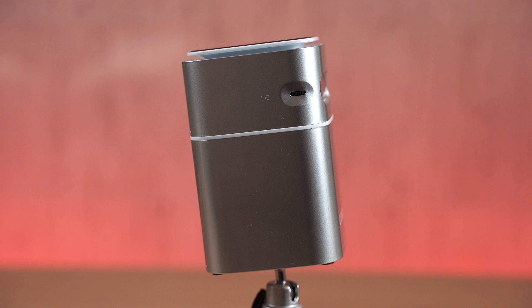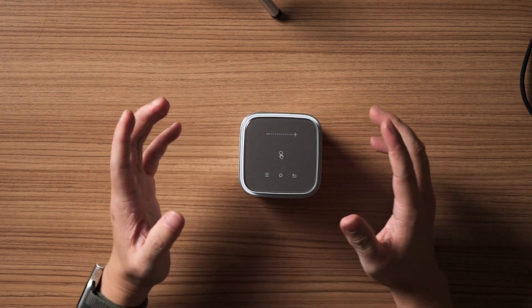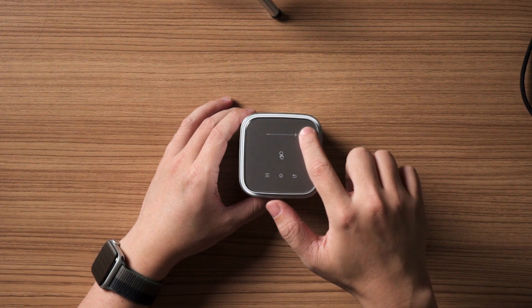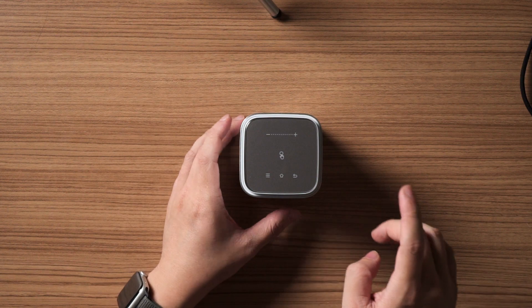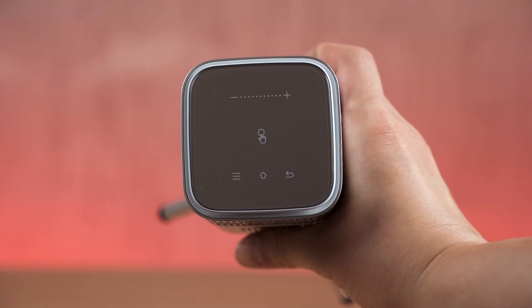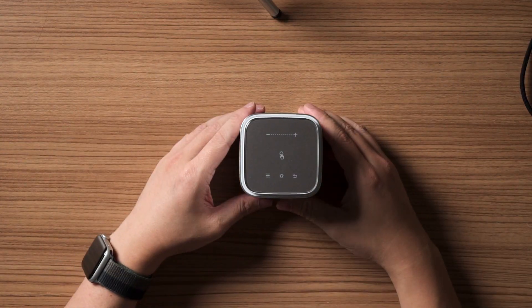On the right side there's a dial to adjust the focus of the projector, since you may need to adjust it depending on how you position it. At the top it gets interesting — there's a capacitive control panel with volume, home button, menu button, and back button. In the middle is a touchpad you can use to control the cursor and interact with the projector's UI.